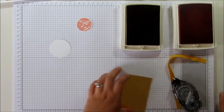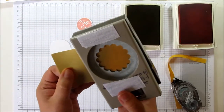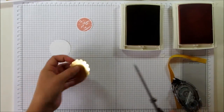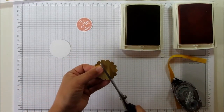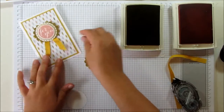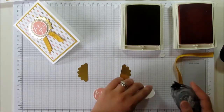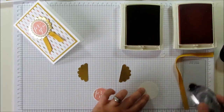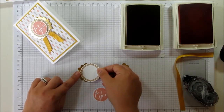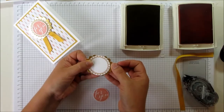Now the gold foil — I'm cutting out, punching out the scallop. And I'm just going to cut down the middle of that scallop. On the back of the Hello Honey cut-out, I'm sticking the half of the scallop just to give it a bit of a border and an edge.